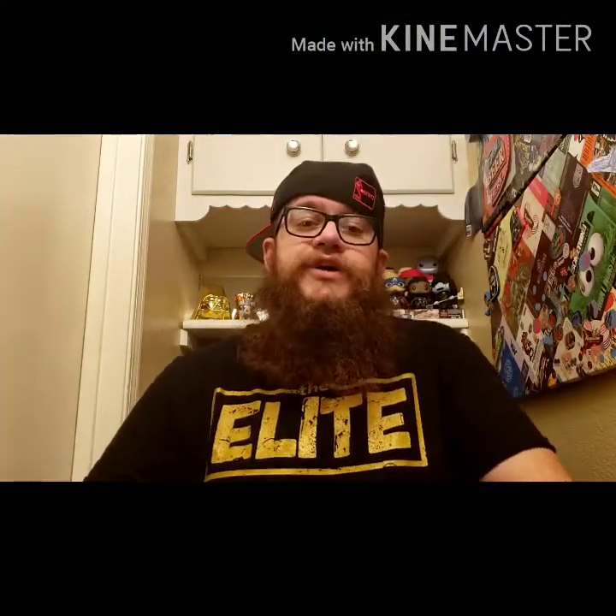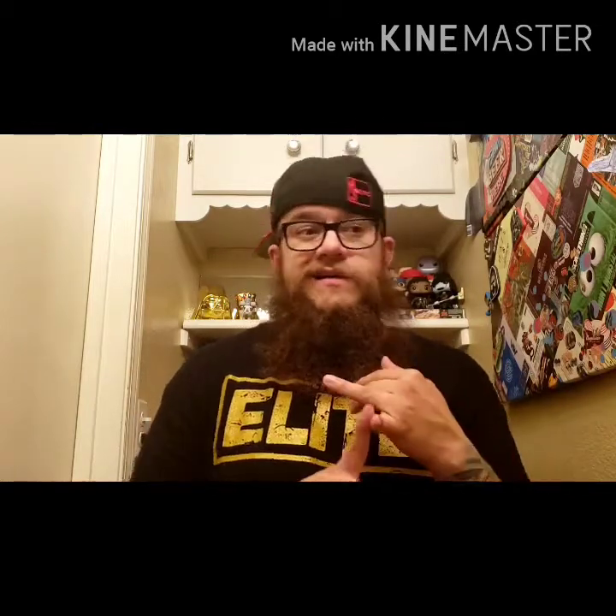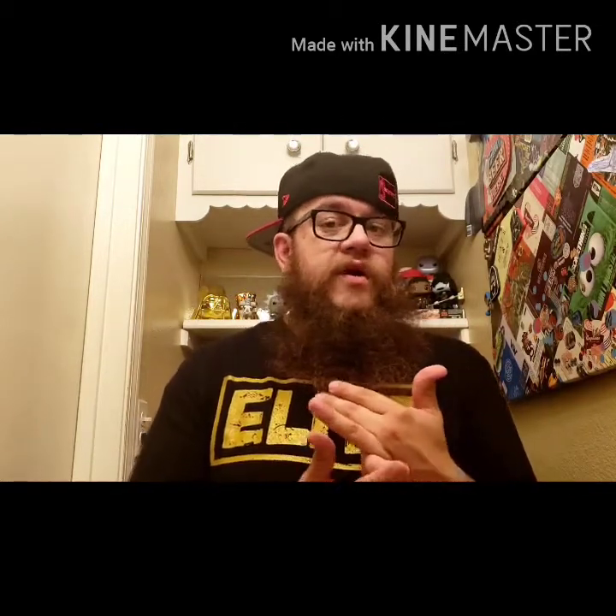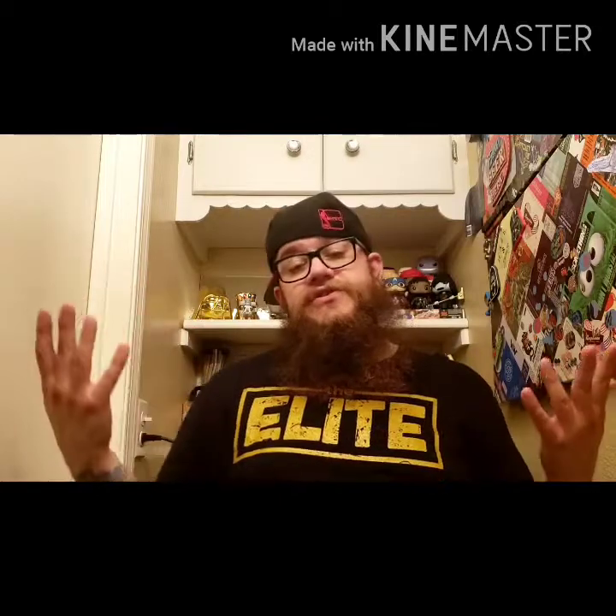Hey guys, welcome back to the Beard Mode channel. So today I'm going to have kind of an on-the-fly type of review. This is going to be the first time that I'm actually using this product, so it's going to be somewhat of a demo video more than anything else. And then I'll give you my thoughts on the product after we actually try it out.